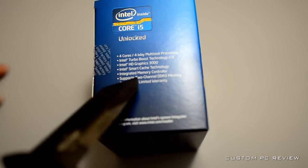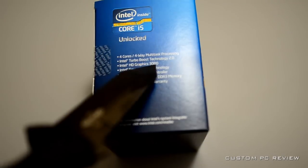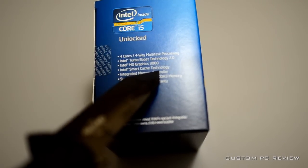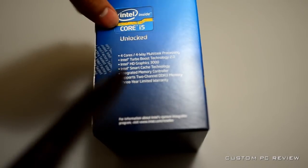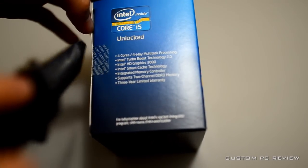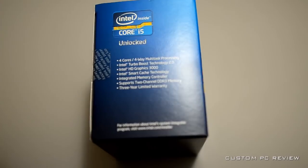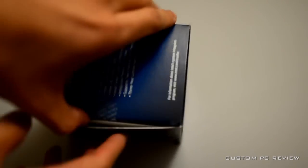I'm actually going to use this CPU for an office machine. It's got HD Graphics 3000, it's going to be fast, it's going to last many years, and best of all it isn't that expensive. I just broke the factory seal and we're going to take a look at the CPU.